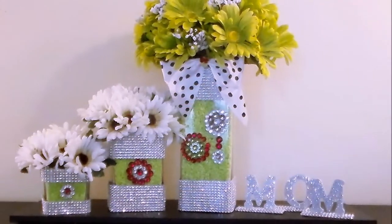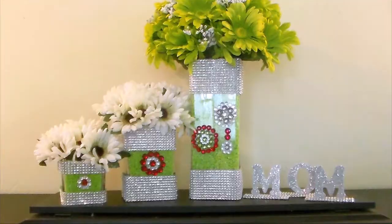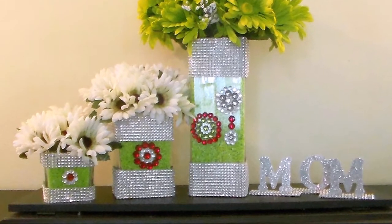This Mother's Day DIY was quick, easy, and fun. This is a version without the black and white bow. Please leave a comment. Thank you for watching. I'll see you next time.